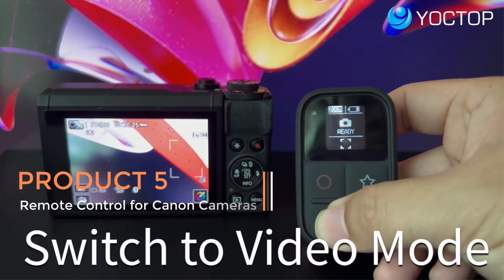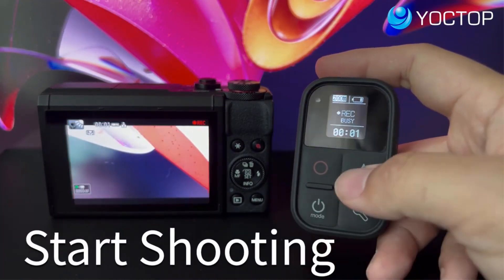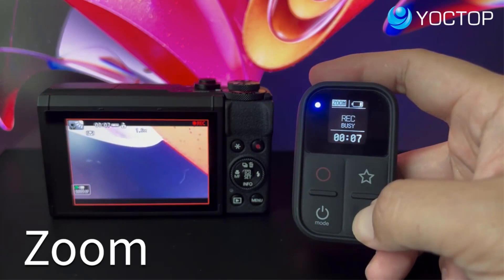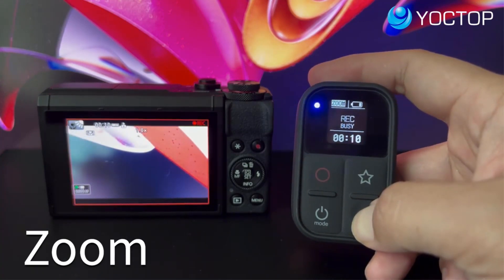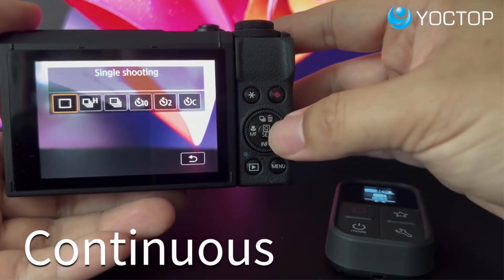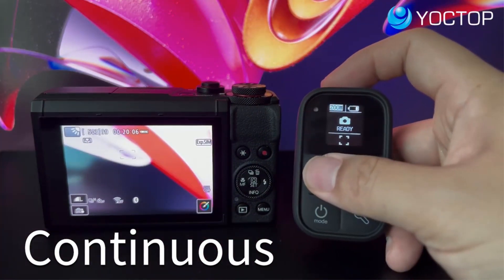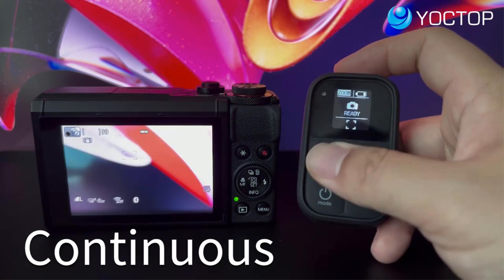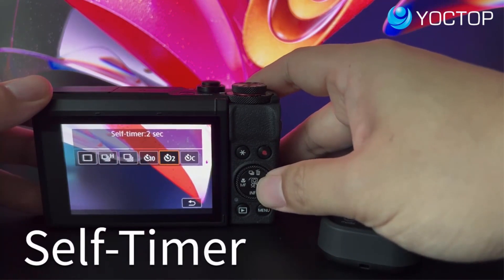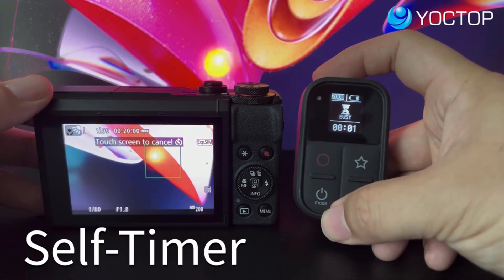Product five: Remote Control for Canon Cameras. The remote control for Canon cameras offers an innovative and convenient solution for photographers and videographers seeking enhanced control over their Canon camera settings and functions. This remote control is designed to provide a seamless and user-friendly experience, allowing users to operate their Canon cameras remotely with added features and capabilities. One of the standout features is its built-in screen, which provides users with a visual interface to adjust settings and capture shots with precision, eliminating the need to use the camera's viewfinder or display.